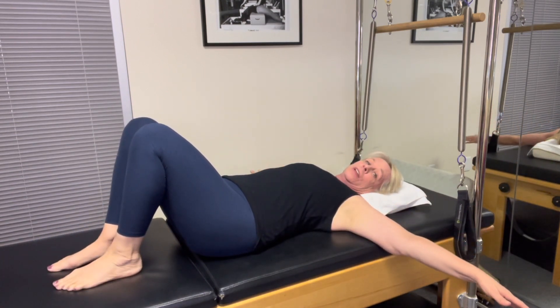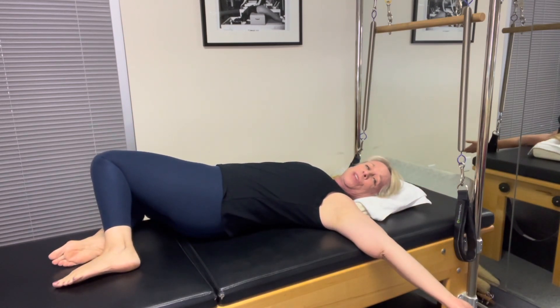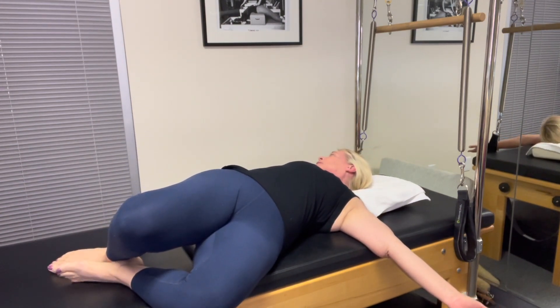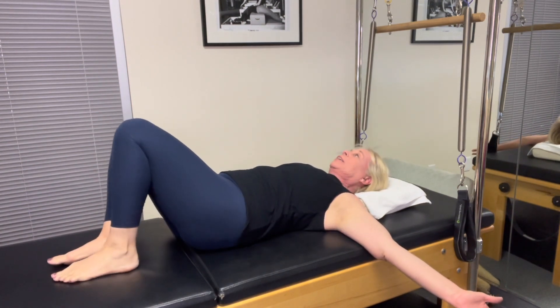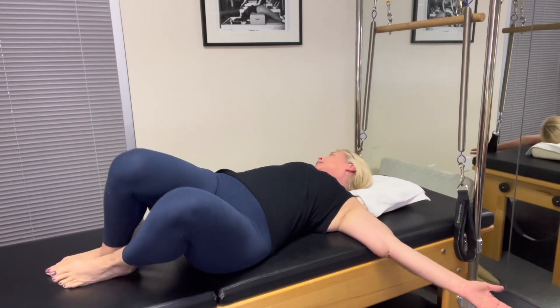Arms out to the side. I'm going to let my knees go off to one side and let my head turn to the opposite side. Ooh, that feels great. And come back. Go to the other side and come back. Again, over and center. Other side and center.